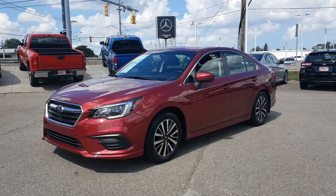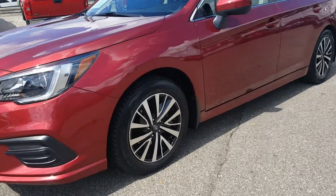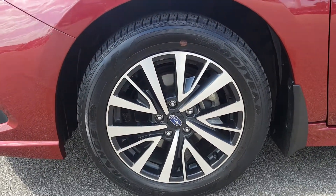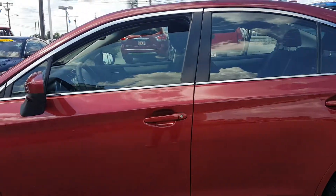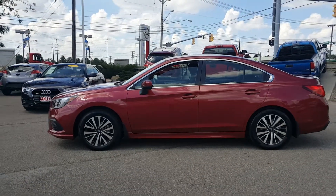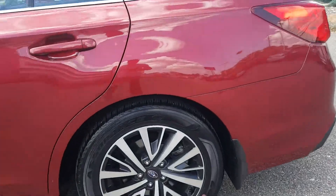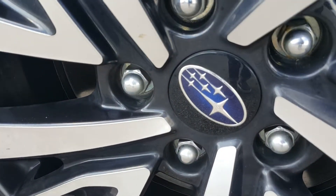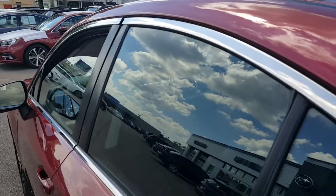We're about to do a quick walk-around to show you about this vehicle. In the front you have the nice 17-inch alloy wheels. Looking at the profile from the driver's side, you can see the rear rim and tire with 17-inch alloy wheels. It does have the Subaru color crest right there, and chrome trim around the windows.